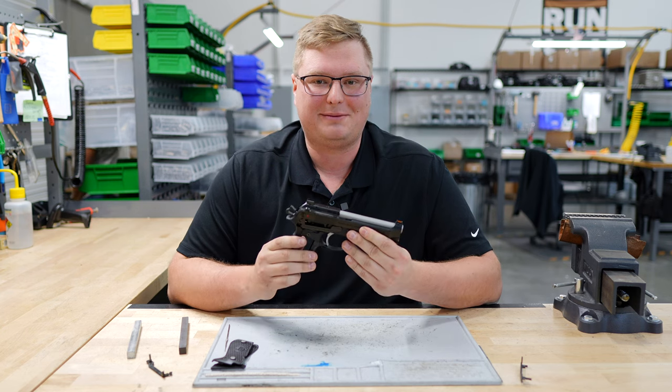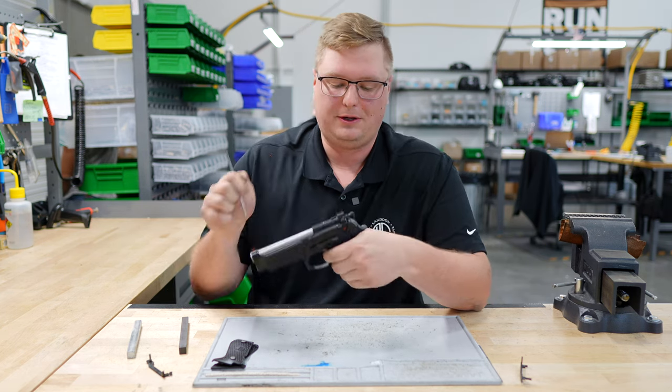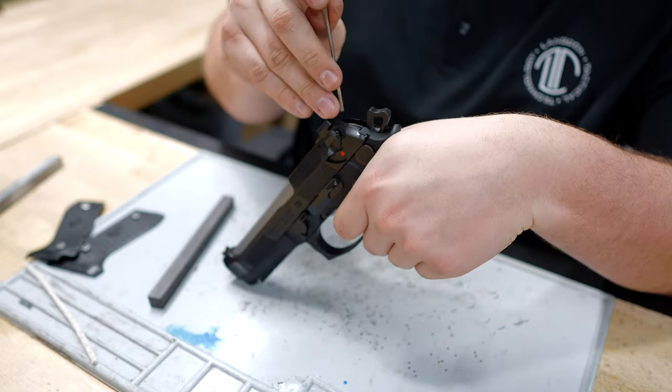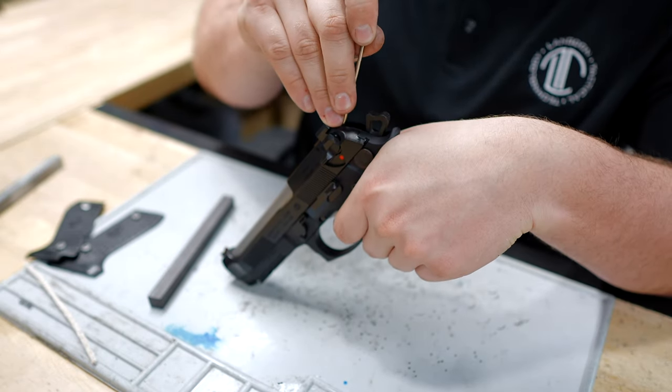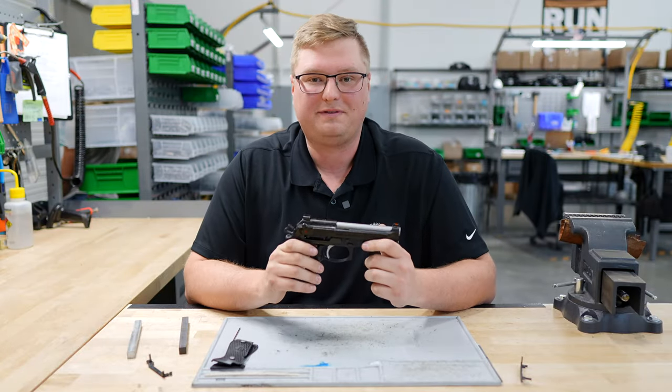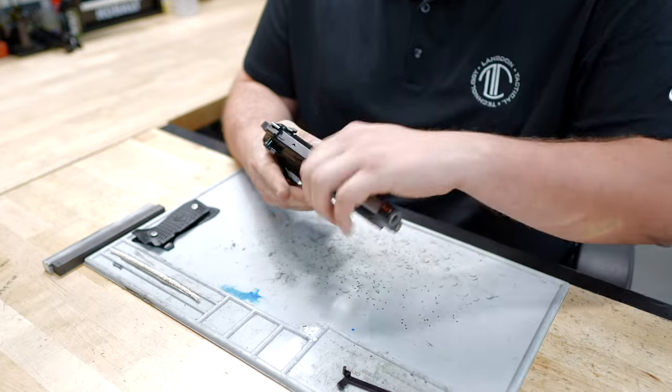The reason why we have to do match hammer fitment is because when you go to pull the hammer, sometimes your firing pin block will be left up, causing your drop safety to not be engaged. Super simple fix — we can get it done in just a couple minutes.